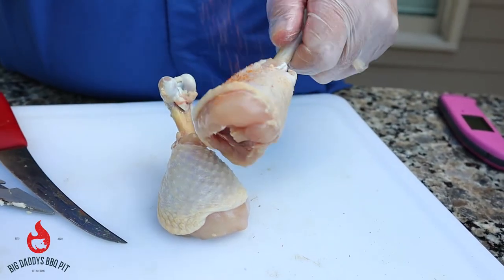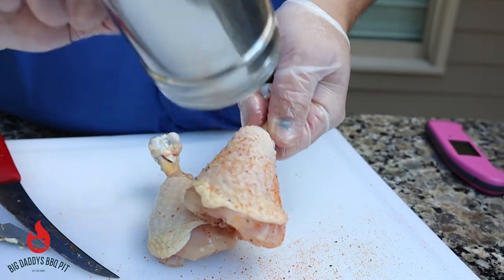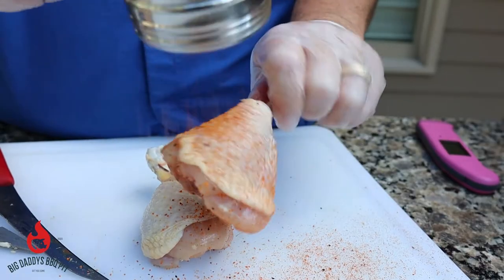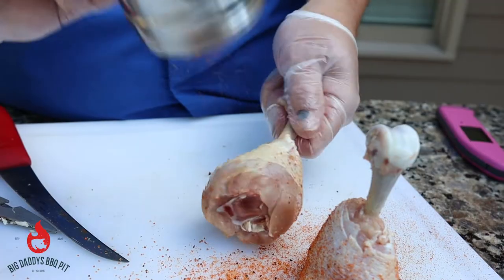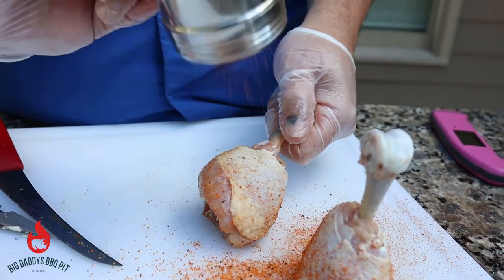What we're gonna do is today we're gonna hit them with a little bit of — this is the Steak Princess Sweet Rapunzel. Just give it a good coat. Same on this one. And then I'll show you how we're gonna pan these up with a little bit of butter.